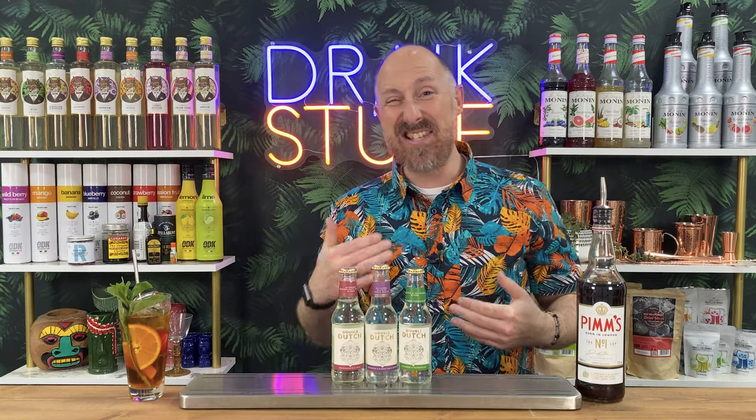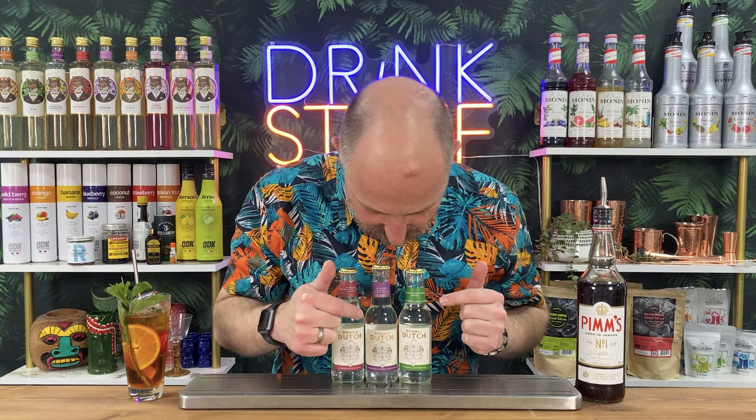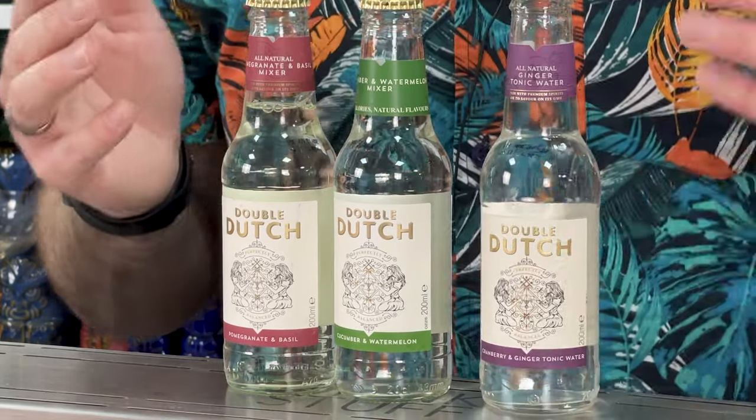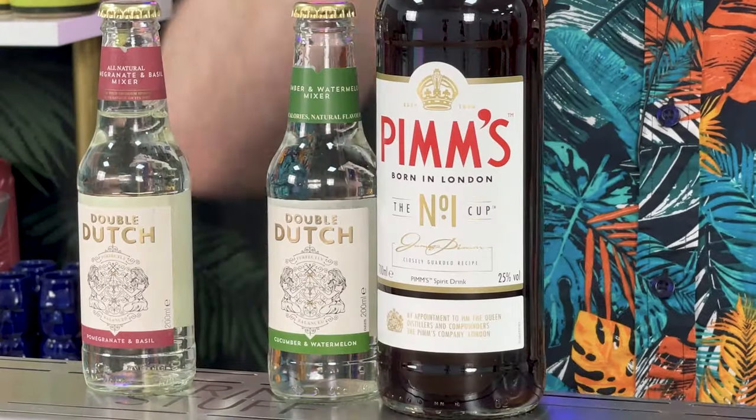There's another brand that's been around quite a few years - I think it's exclusive to Tesco's but you can get four-packs in most bigger supermarkets, and I really rate them. We've got pomegranate and basil, cucumber and watermelon, and cranberry and ginger. My absolute favourite riff with Pimm's out of all of these is the cucumber and watermelon - that with Pimm's is delicious, absolutely delicious. And if you're in that pub and bar environment, yes it'll cost more than traditional lemonade off the gun, but you can charge a damn sight more as well.